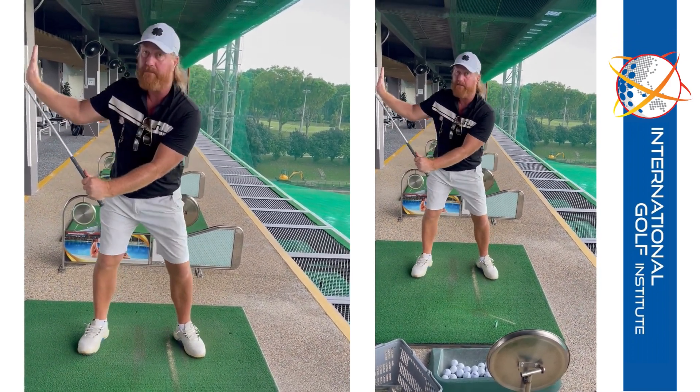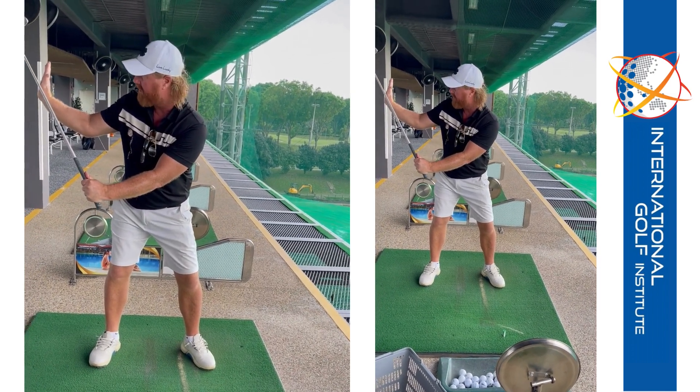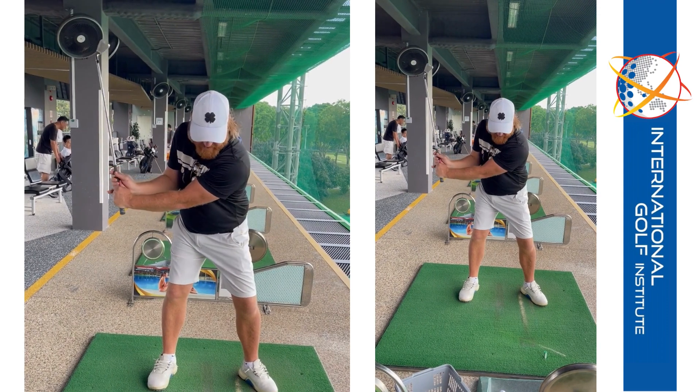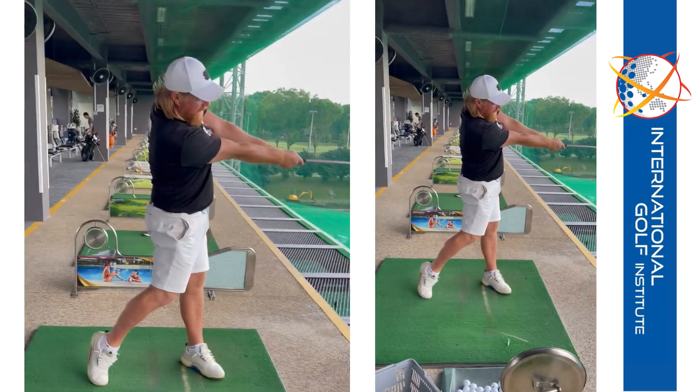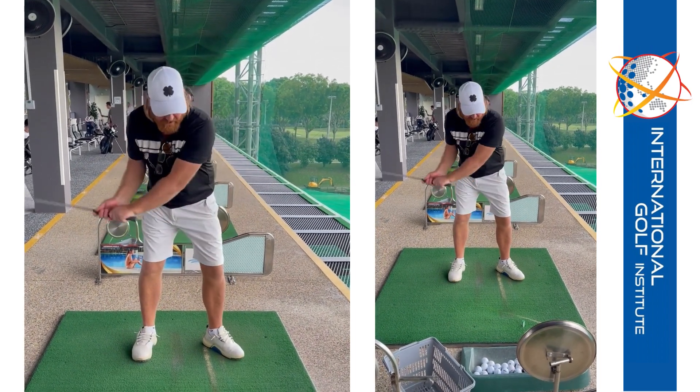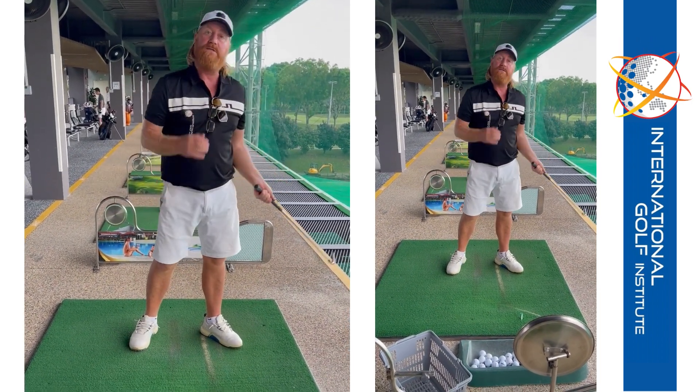Then I said to you, feel like the palm's facing out - the right palm's there. So you've got to give a stop sign to somebody standing back there with the right arm. Then I said, shake hands with the target. Shake hands with the target means basically close the Club Face, but you don't have to go and over-flip it like you used to do.